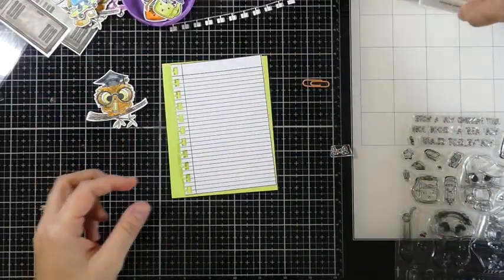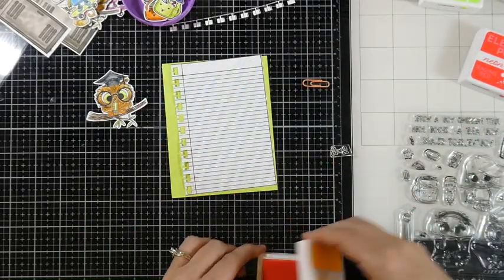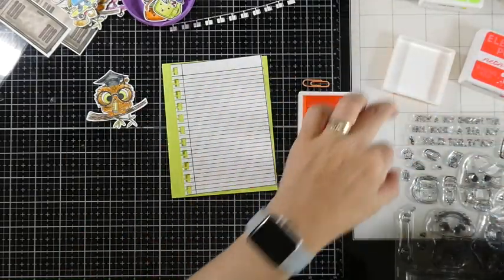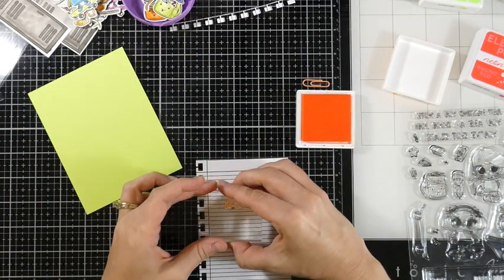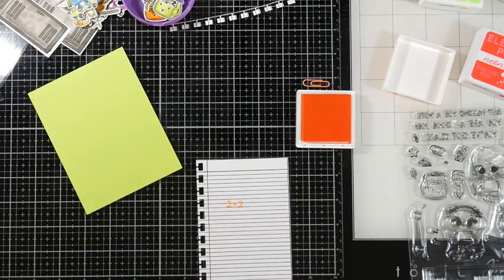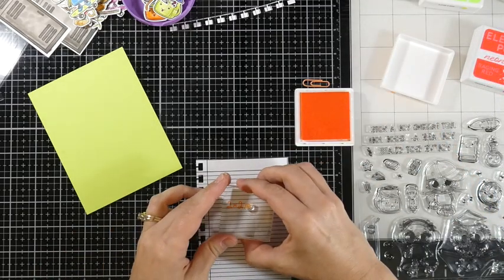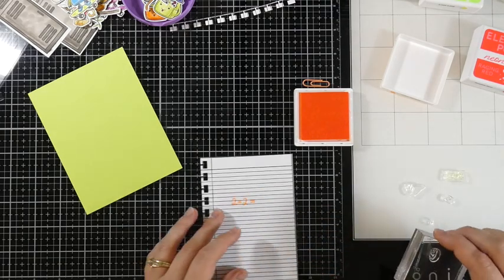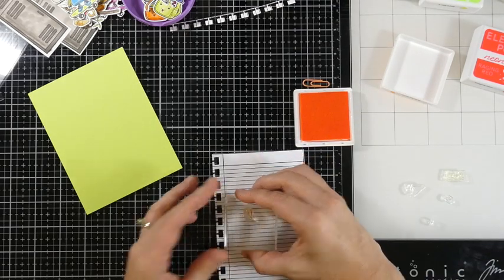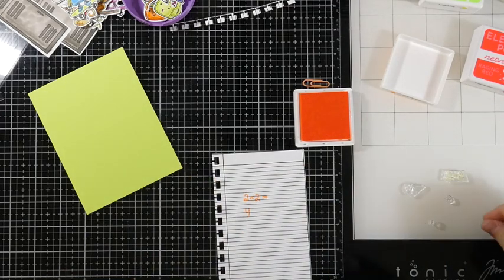We're going to go ahead and start working on our first card. I'm going to pull out the orange glow — this is the neon ink that came in the kit, Electra Pop by Rena Kay. I'm going to stamp out just a few little elements that came on this stamp set. My limited knowledge of algebra or trigonometry — I am sure this makes absolutely zero sense, but then again, to a lot of us, this probably isn't going to make a lot of sense.